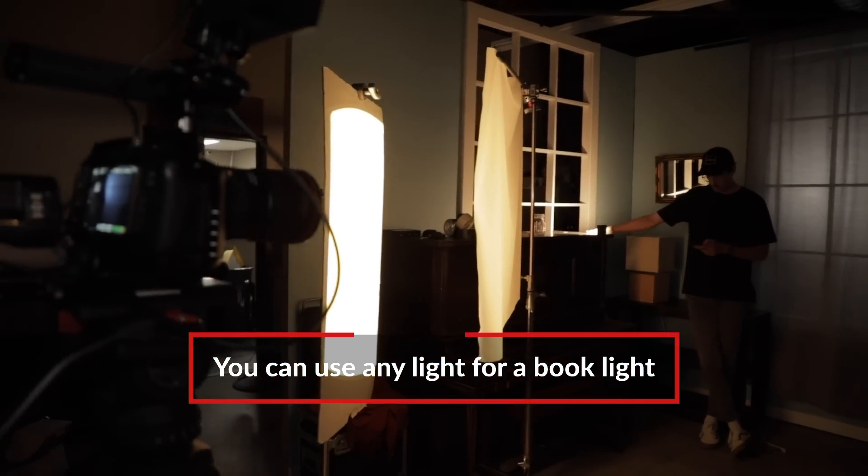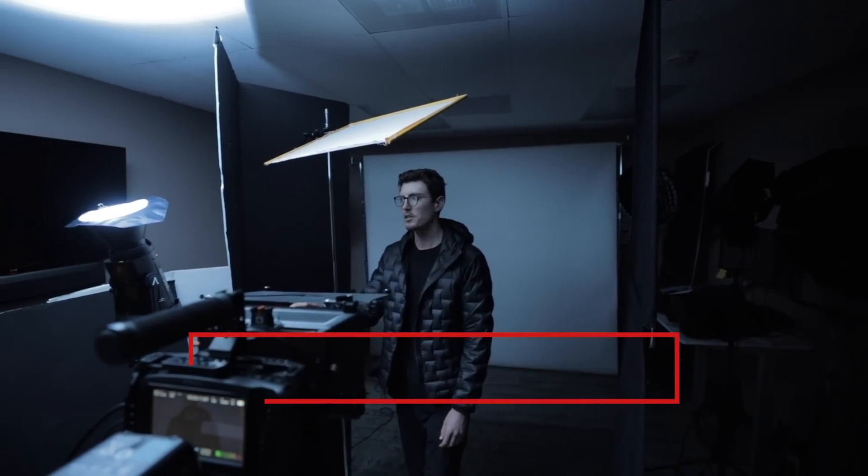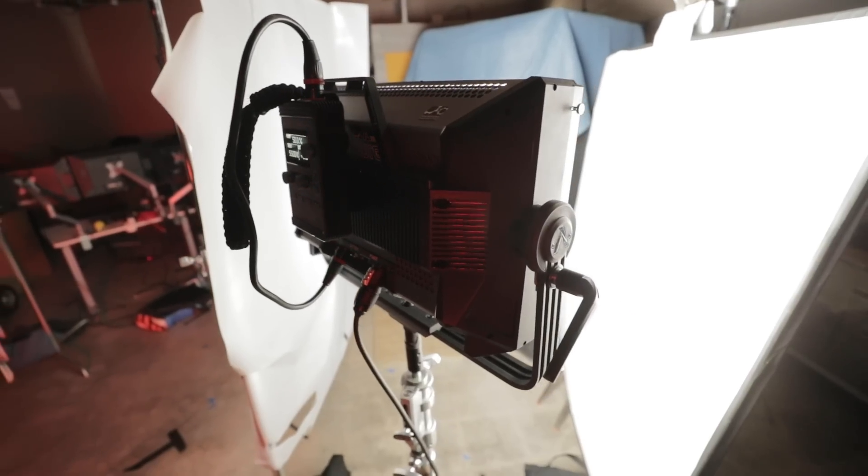Really any light can be used as a book light, and sometimes it's a great way to make soft light if you only have a hard light source. Today we'll be looking at how to set up a book light, and how to position your lights to get the best effect possible. Let's take a look.